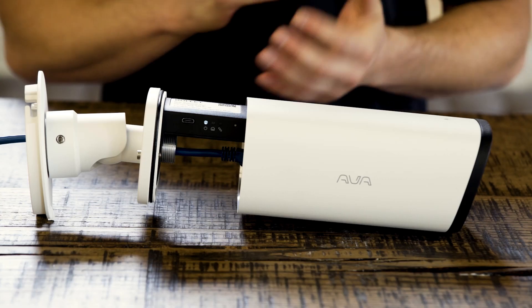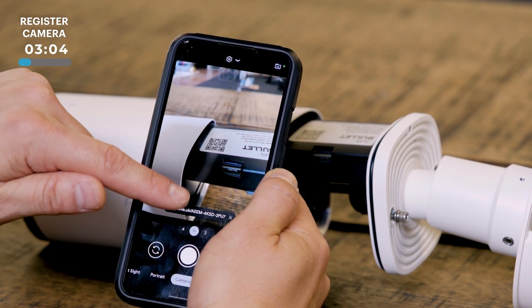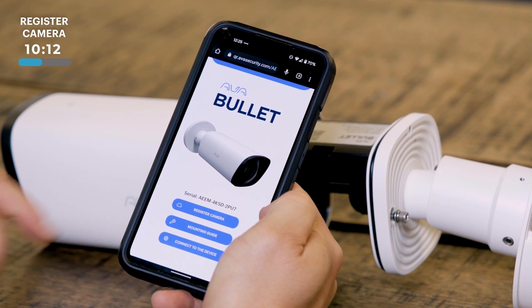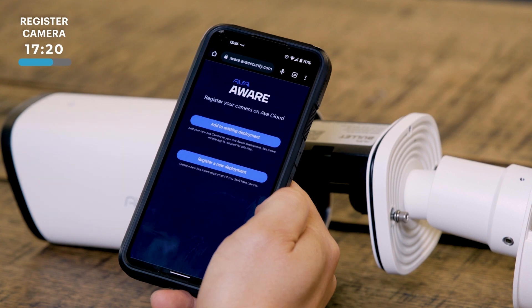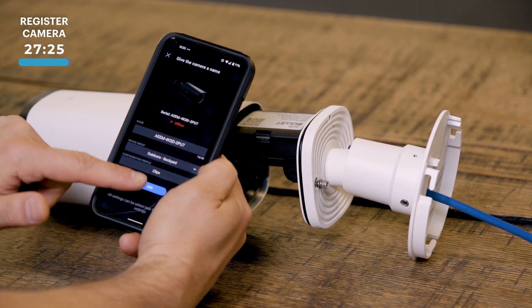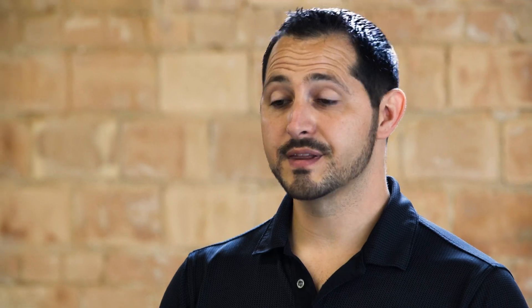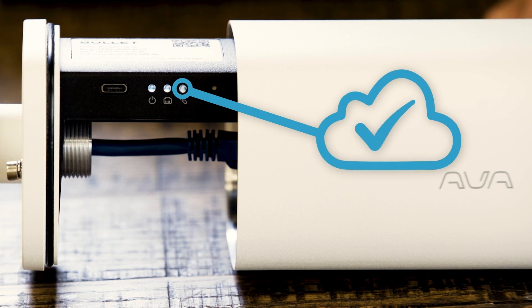So now that we have power and network, we're ready to add the camera via the Ava app. Simply use the camera app on your phone, which will redirect you to a web page. From there, you can access the mounting guide, but you can also register that camera. And if you don't already have the AvaWare app, it will redirect you to the Android or Apple App Store to download it fresh. We're going to choose to add an existing deployment, name that camera, and then simply click Add. From that point, the camera registers to the cloud and you're ready to go. Once the camera has been added to your deployment, you'll see that third indicator light up, signifying registration to the cloud.